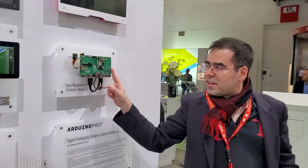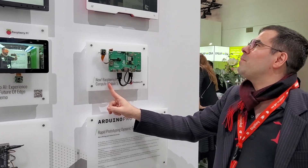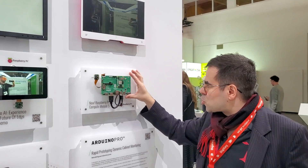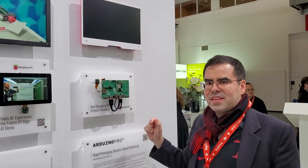I'm at the Element 14 Farnell booth, and we've got the Raspberry Pi Compute Module 5 live, and I'm going to show you a little bit what we are looking at here and what the thing can do.